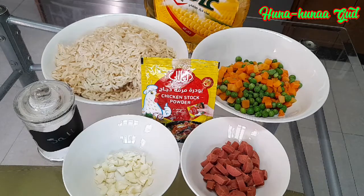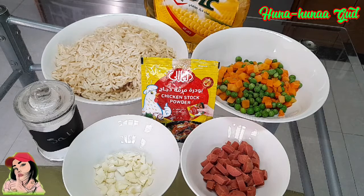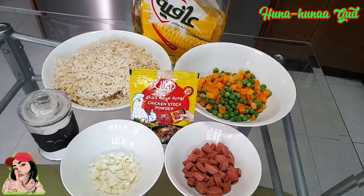So for our ingredients, meron tayo ditong white rice and then we have the V-Chess and we have the sliced hotdog, the garlic, salt, Maggi, so meron din tayo ang chicken stock powder, and then our cooking oil.